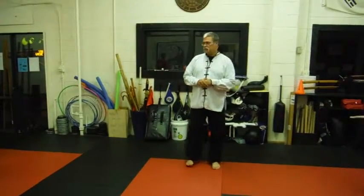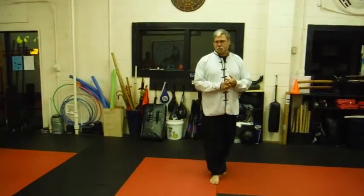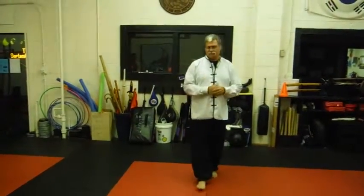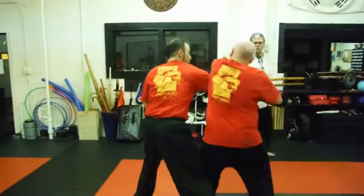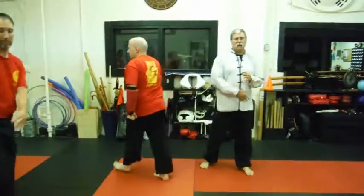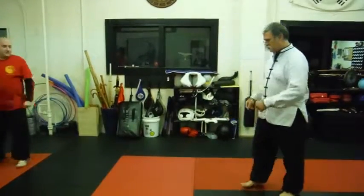The next technique we have is called Tiger Grab to Freak, and this is also going to be against a right hand punch coming from the side. What we saw here, we just want an outward block into a capture. We'll get you guys back and talk about that a little bit.